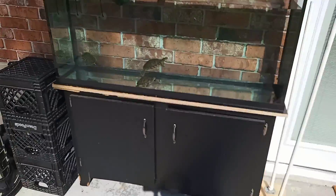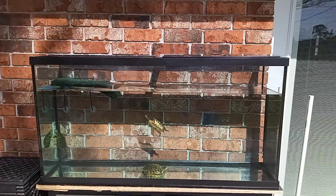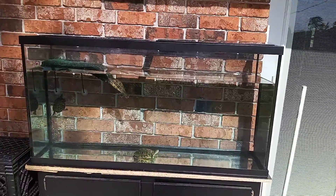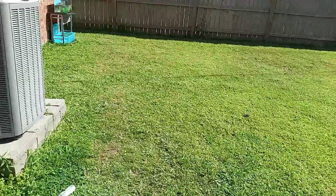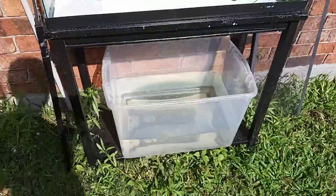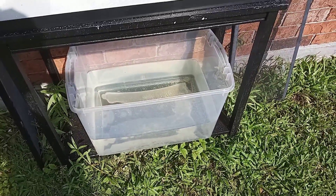I just heard one of them splash. I went on ahead and cleaned my 55-gallon tank and put my three turtles back in there again, because they were in a little small bucket. Y'all pretty much know the bucket for those of you who've been following my channel for a little minute, but they were in that small little bucket.